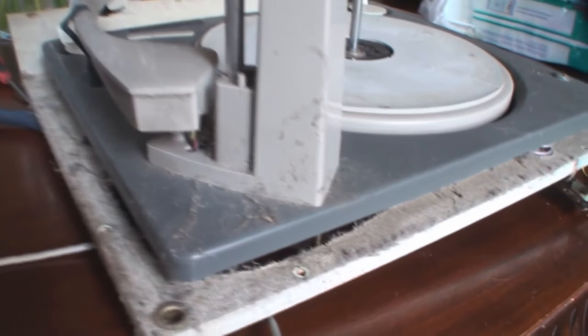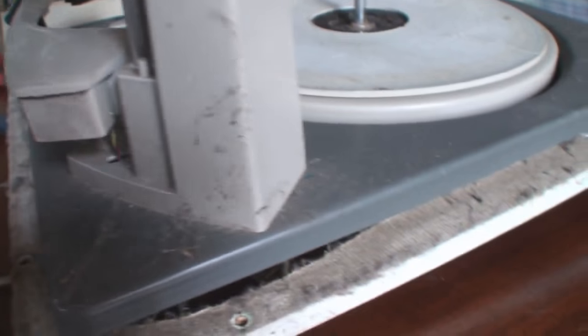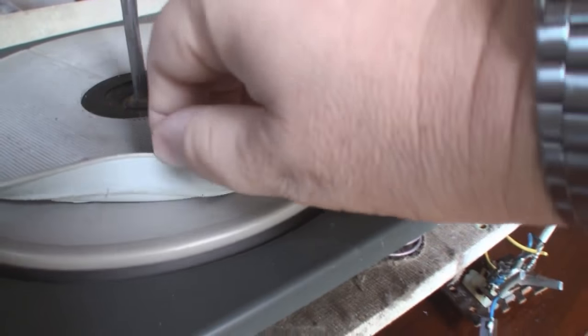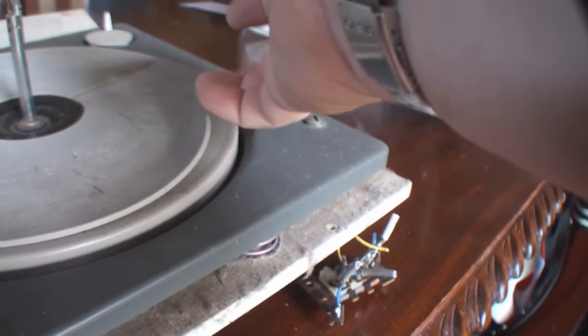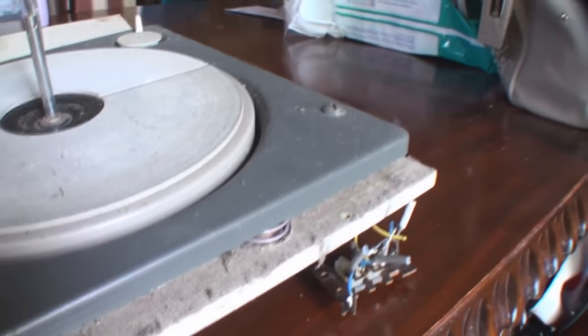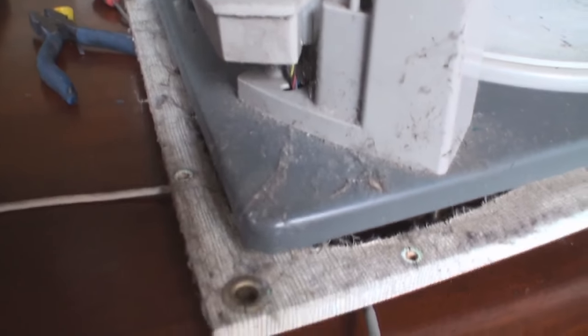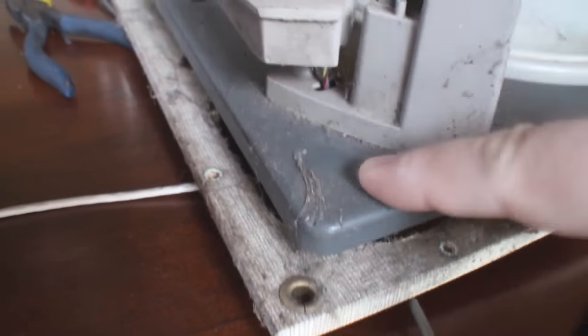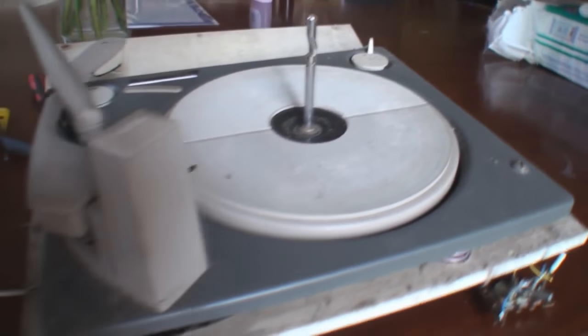Just to show you the state of this actual record deck — look at that, it's obviously been sitting in the shed. The rubber mat, luckily, is nice and pliable still — these sometimes can go really really hard. I'll be giving that a cleaning. Look at the grime on there — the deck will be removed and totally re-lubricated. If it's not in too bad condition under all this, which I presume it isn't, they do tend to clean up alright. There's no corrosion on the deck at all by the looks of it.